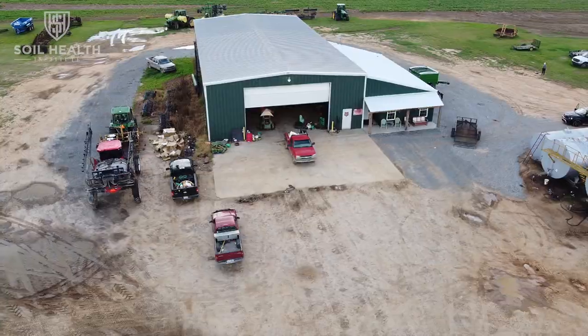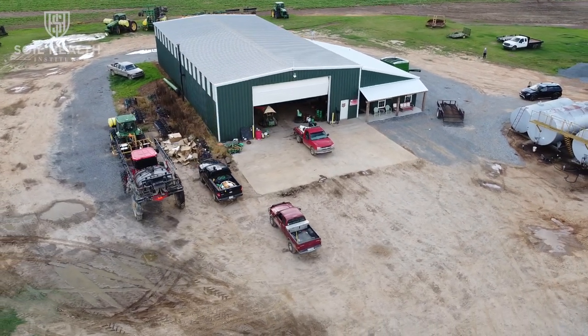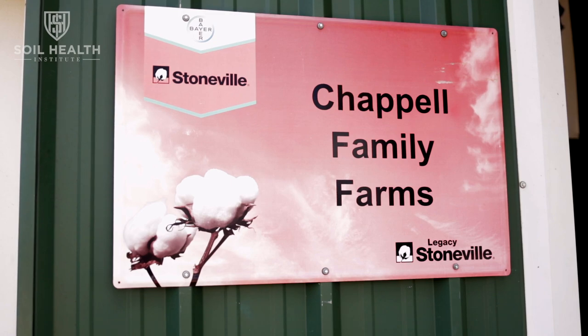I'm glad to be back with Adam Chappell. Adam, you and Seth farm here near Cotton Plant, Arkansas in Woodruff County. I always like to visit with you because I learn a lot of new things on cover crops. I know you had your back against the wall so you've really had to do things different. You do big biomass cover crops to improve soil health, and that's brought you into wide row cotton. Share with us how you got interested in wide row cotton and how it worked for you.